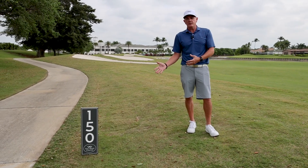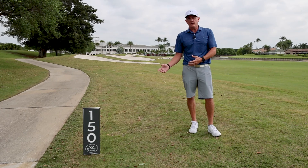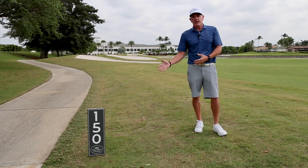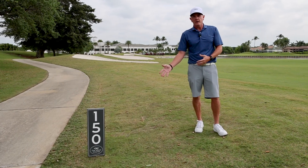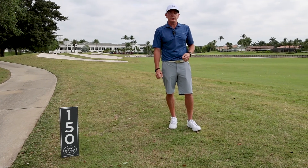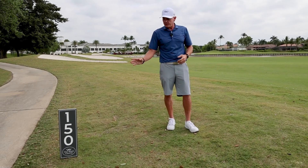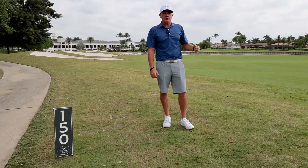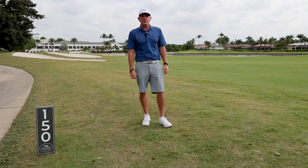There have been a lot of questions, so just to clear it up for everybody: the 150-yard marker you see near the cart path indicates that the center of the fairway where that sign is — that's where it is 150 yards to the center of the green. So from the sign, look adjacent to the center of the fairway — that's where it is 150 yards to the center of the green.